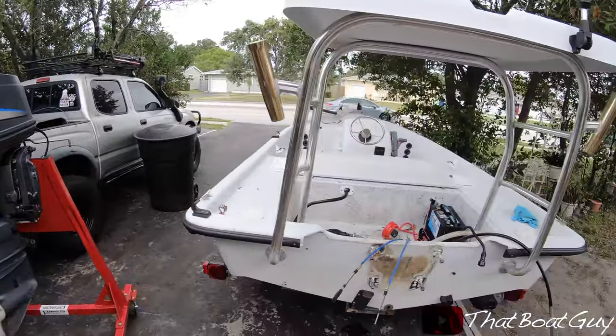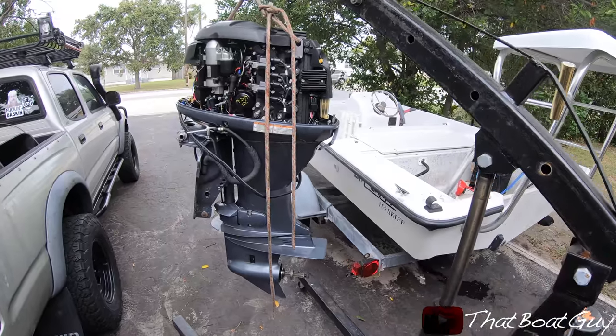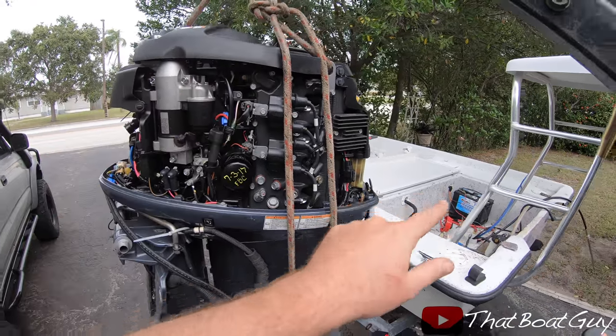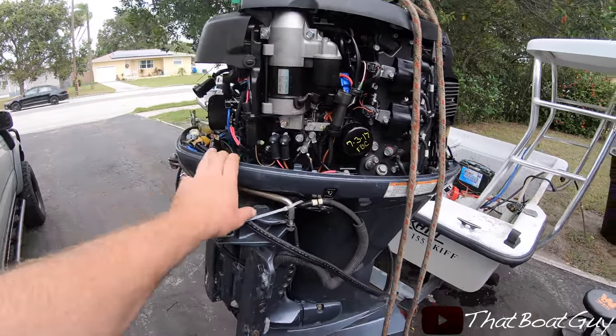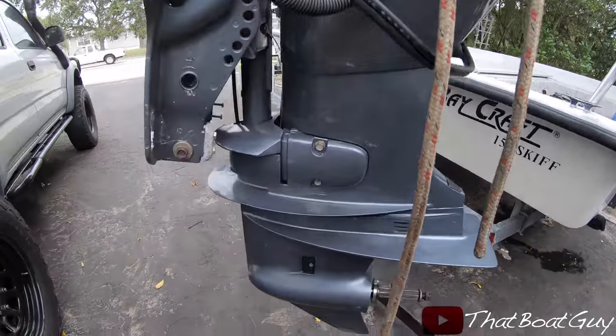I'm going to go get my Yamaha 70 four-stroke. Here is the engine that's going to be going onto the flats boat — this is a Yamaha 70 four-stroke with very low hours. It's in really good condition.